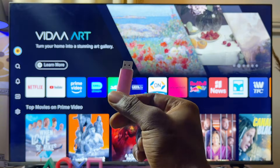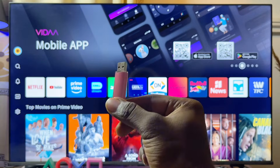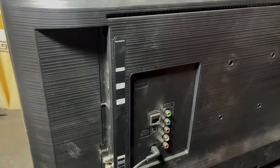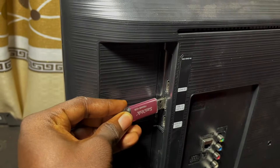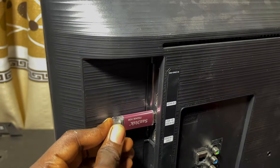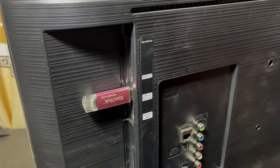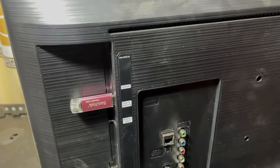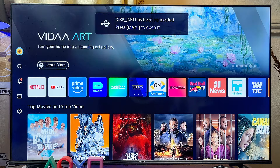Now that your USB drive has been formatted at FAT32, you can go ahead and load it up with images and videos, then connect it to any of the USB ports on your Hisense Smart TV. If your Hisense TV has only one USB port, plug it in there; if it has more than one, you can use any of them.